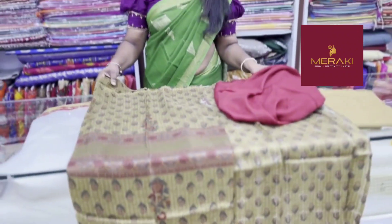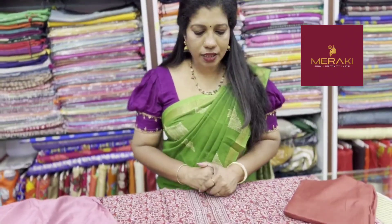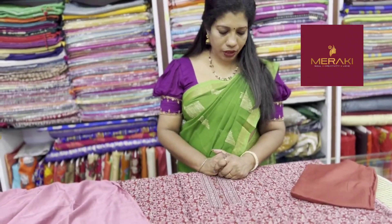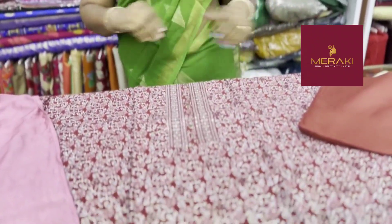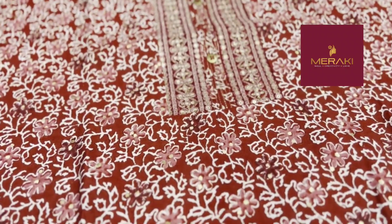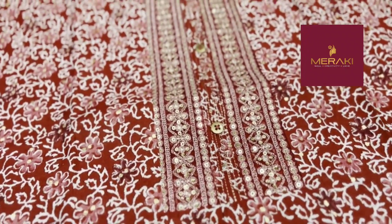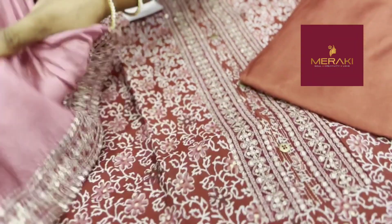Now we have the second color shade. The second color shade is a brick red. The second color shade is a gold. It is a soft color shade.